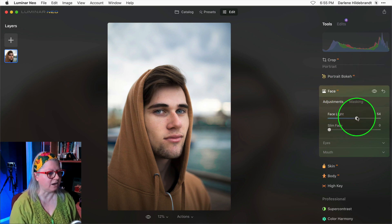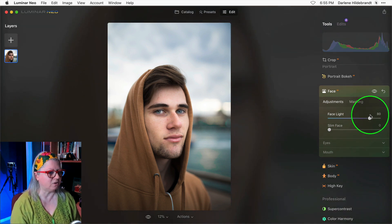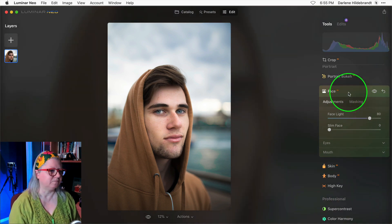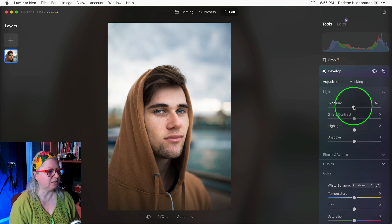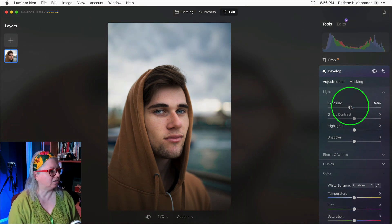Simply drag Face Light up to add some light to the face. I'm going to go to an extreme here just to show you how great this trick works, so I'm going to go to about 80. You can see that it is indeed lightening his face, but now he's too bright. So to compensate, I'm going to go back to the top, open the Develop tool, and turn the exposure of the entire image down, paying particular attention to his skin tone, and I'll stop when he's the appropriate brightness.